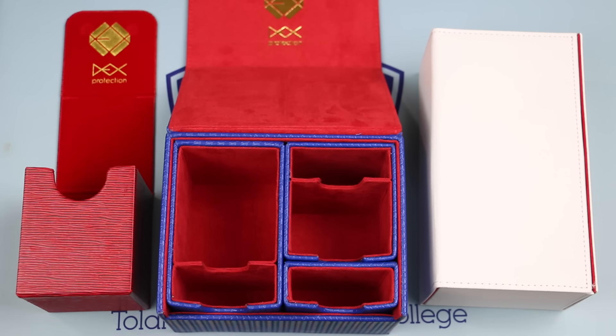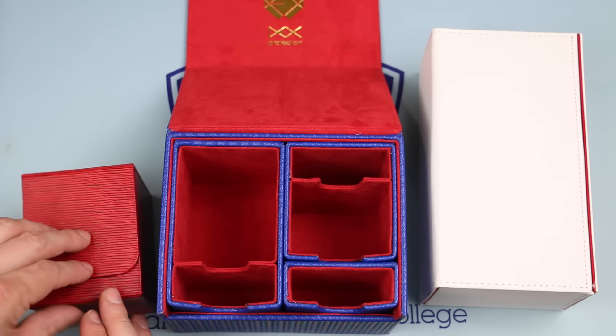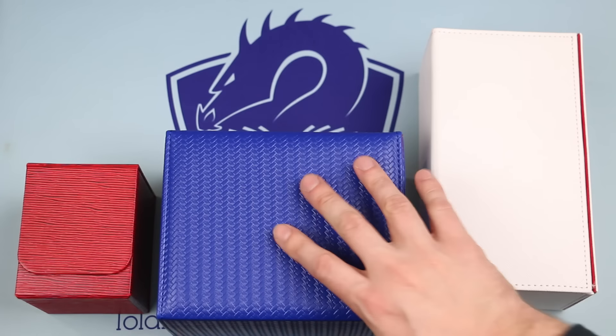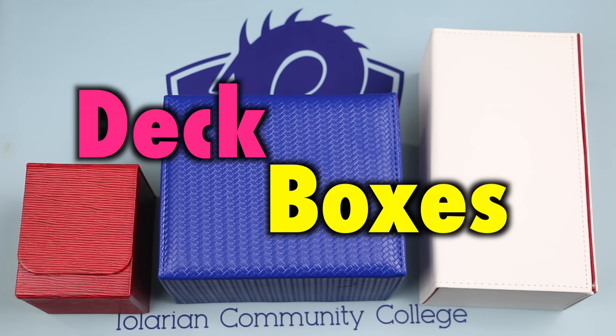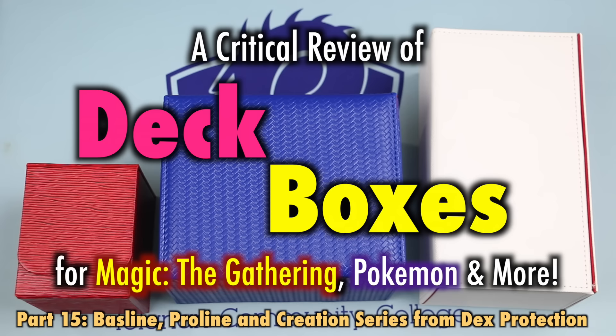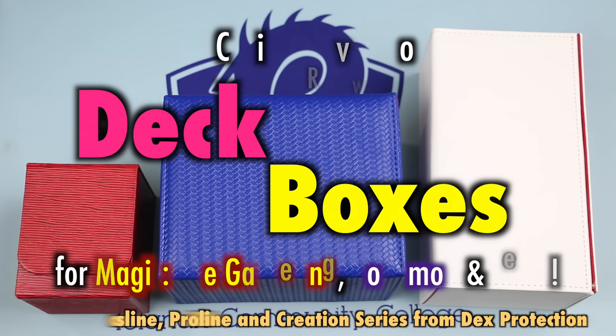When it comes to deck boxes for your Magic the Gathering, Pokemon, and other trading card games, there is an exponentially increasing variety from which to choose — from excellent deck boxes to failing deck boxes and every hue in between. Determining which ones are right for you can be difficult with limited information. That's why in this video I will take a critical examination of the new line of deck boxes from Dex Protection: the Baseline, the Proline, and the newly upgraded Creation Series. Has Dex taken a step in the right direction or wrong direction? Let's take a look at their new collection.